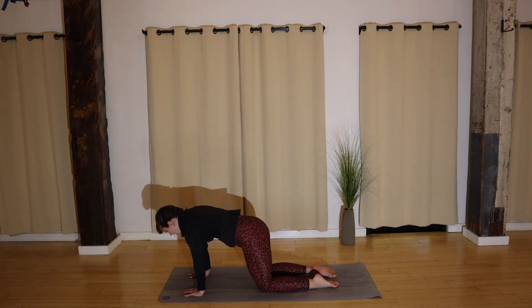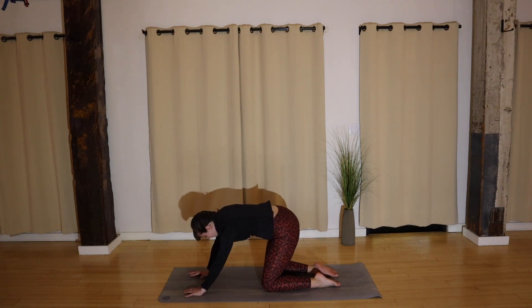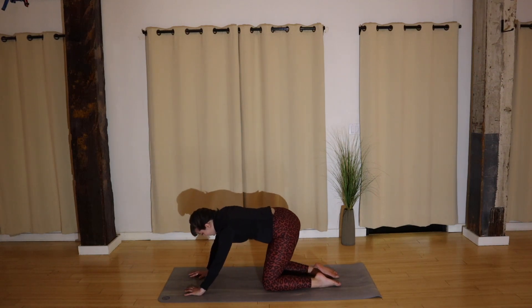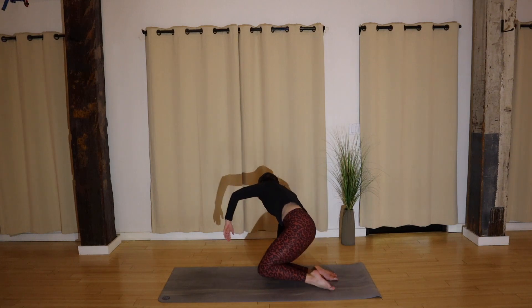Take a moment and circle it out here. Good, breathe into it. Go ahead and reverse. Nice — all right, back to center. Walk your hands to your knees and swing your feet out in front of you.